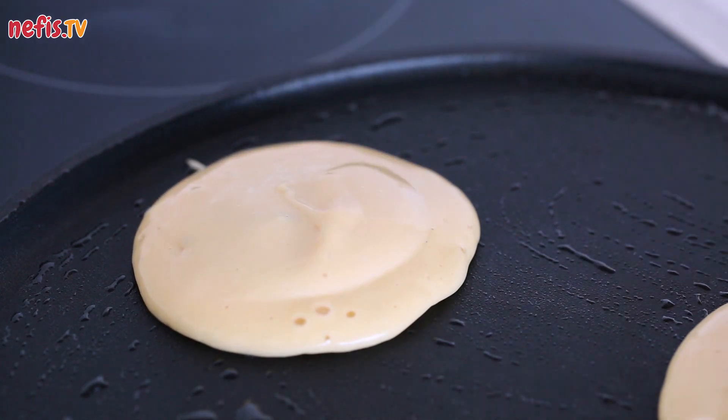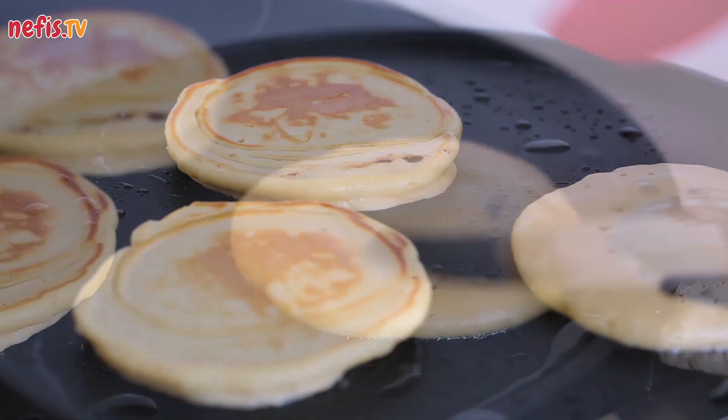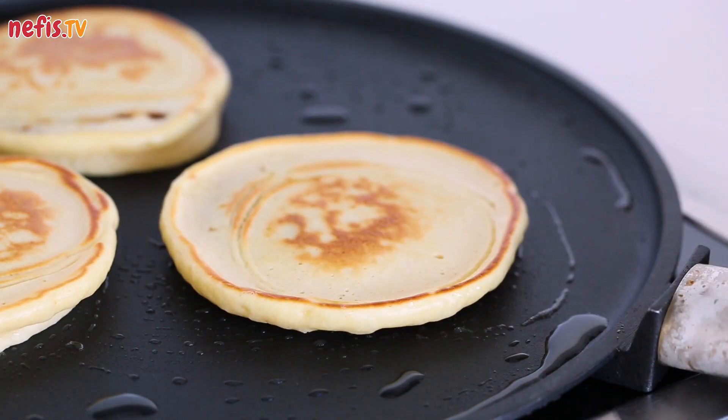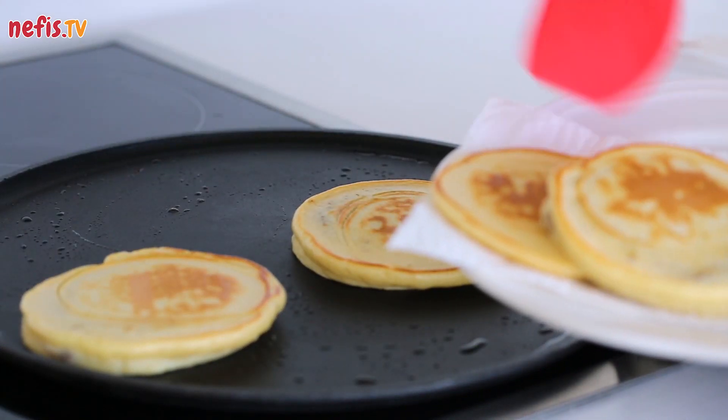Let the pancakes cook until they are slightly browned on the base and bubbling on top, then flip over and cook the other side. Transfer the pancakes into a serving plate.